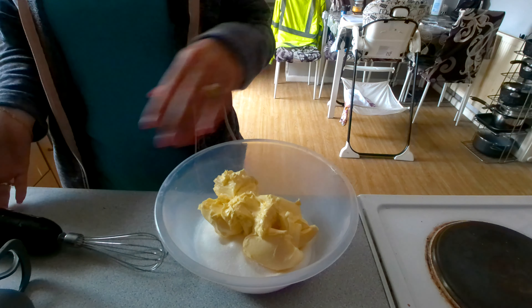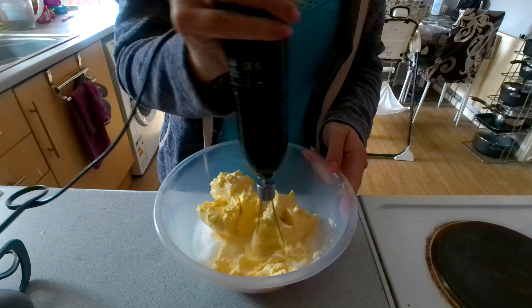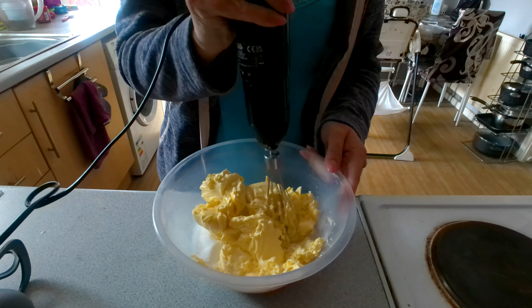I've creamed the sugar into my butter and I'm just going to mix that together. Once you're happy with that, add in one egg at a time and beat in between.